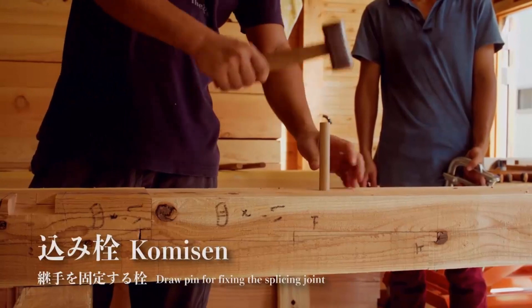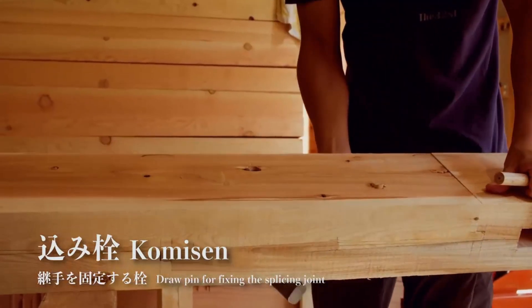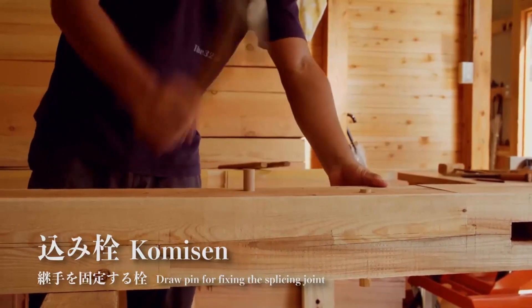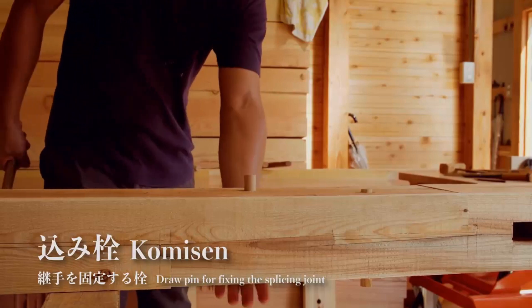The drawing pin called komisen is used for fixing the splicing joint. With the rabbited oblique scarf joint, the joint's length is said to be 17.9 inches on either side.